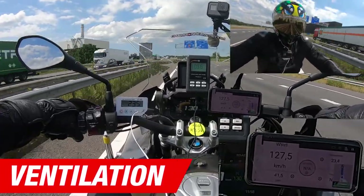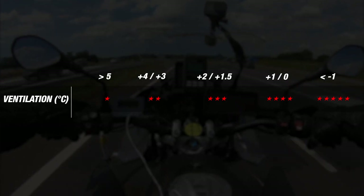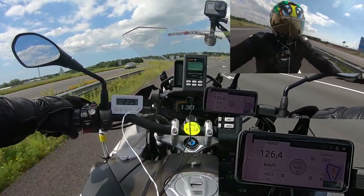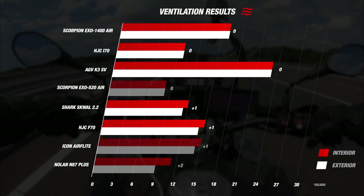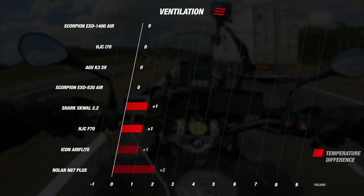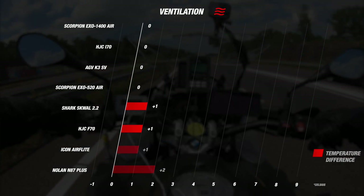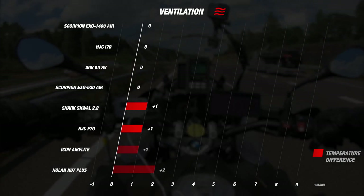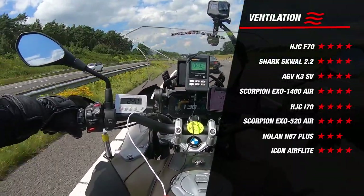For airflow, we also have a very interesting set of results. We used our ranking matrix with different bands depending on the interior and exterior temperature difference. Most helmets did fairly well, with the Nolan N87 Plus being 2 degrees hotter than outside, earning 3 stars. Our coolest helmets for the day were the HJC i70 and the Scorpion XO1400 Air, showing their strong ventilation systems, earning them 4 stars for airflow.